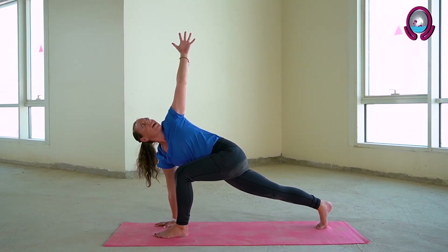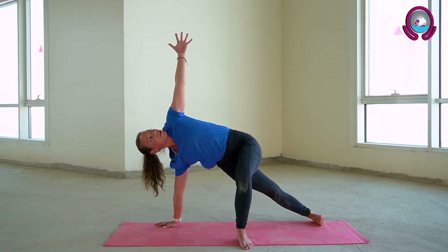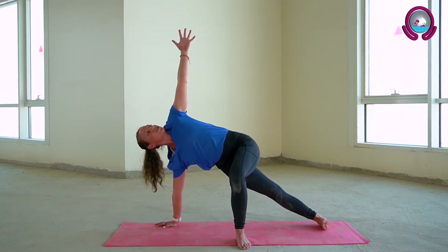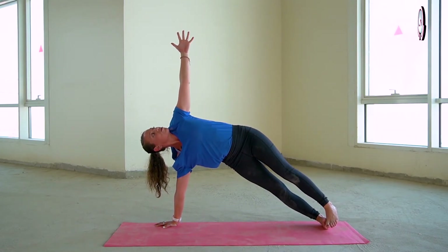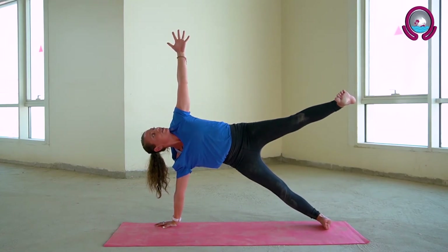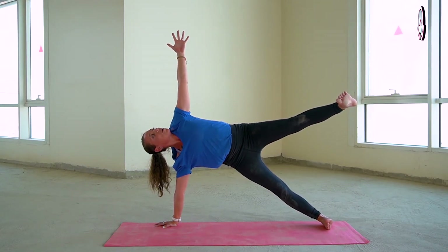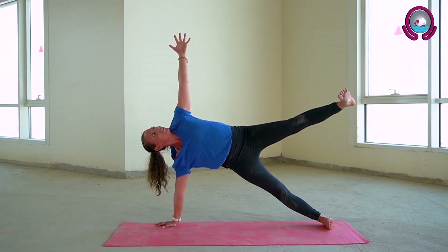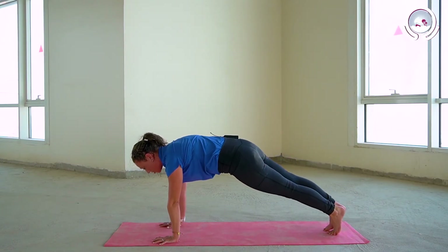Coming into your side plank variation on this side, heel toeing your left foot to the centre of the mat, lifting your hips high, pushing down into your right palm. Feel free to stay here if you wish, or for a little bit of an extra challenge, taking your left leg and stacking it on top of your right. Just breathing here. If you wish, feel free to float that left leg towards the sky. Three deep breaths here — don't worry if you wobble a little bit, just for a little bit of fun. One more deep breath, exhale releasing that left hand down, coming back into your plank.